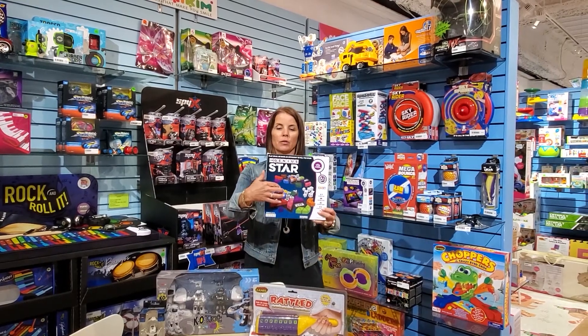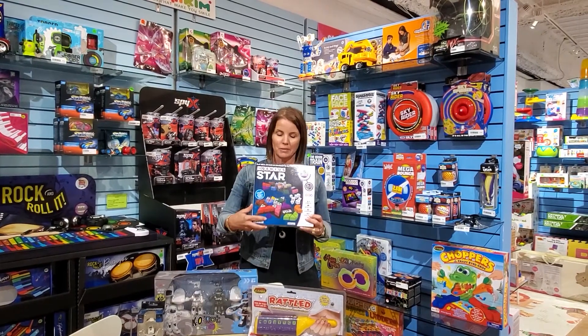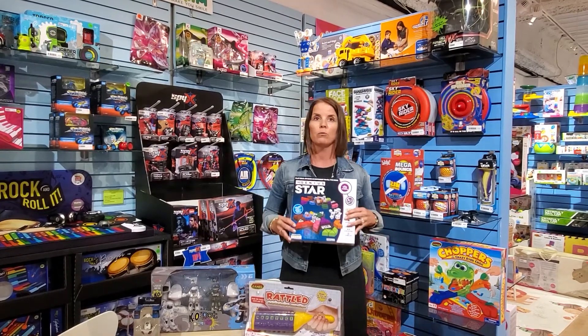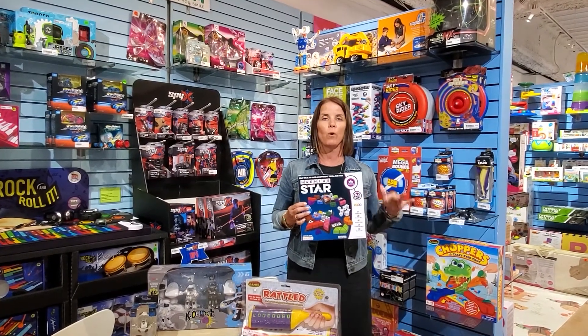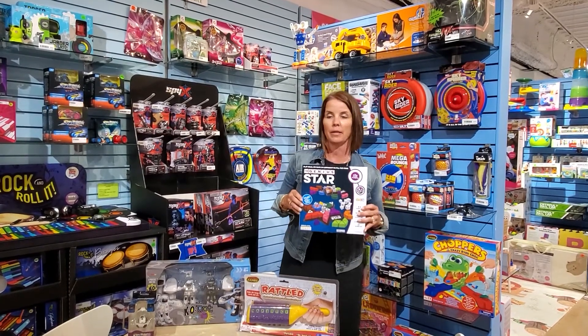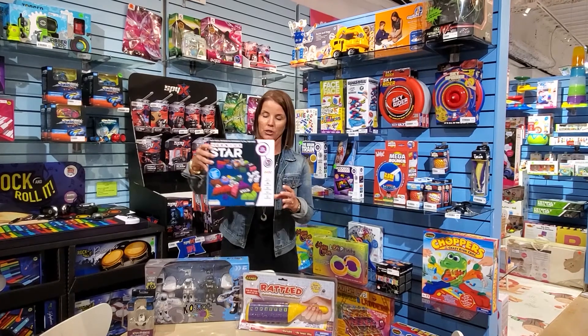You're going to complete the star using the colored shaped dice. It's for ages 8 and up. If you check out the link below, Rob has created some wonderful videos with step-by-step instructions on how to play these great games from the Genius Collection.